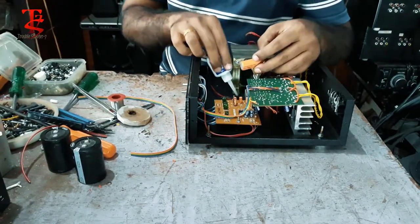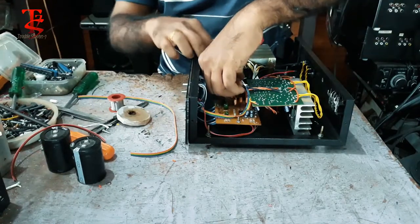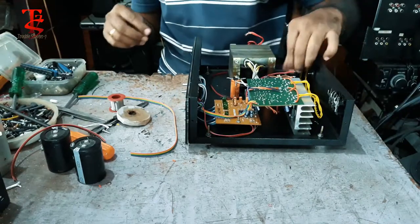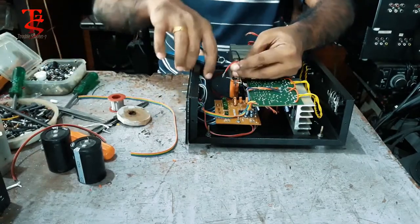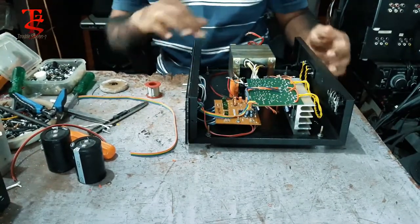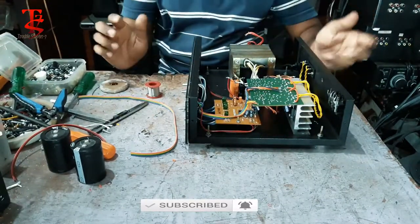Let's go to the Capacitor. Set the Capacitor. Strong. Double strong.